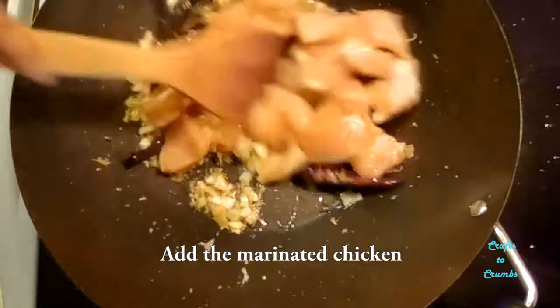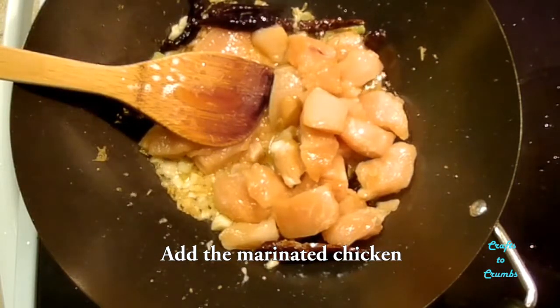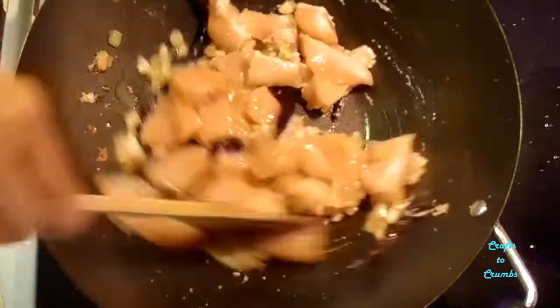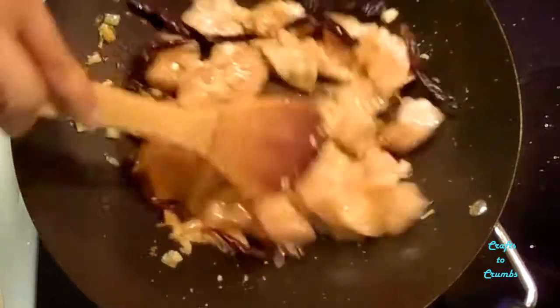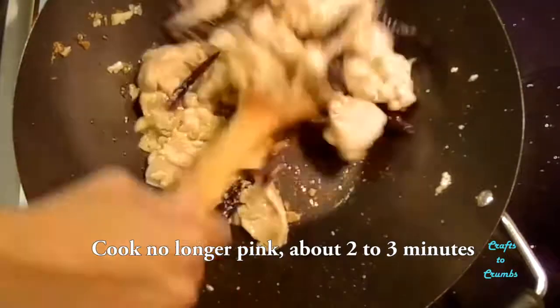Add your marinated chicken and cook until it's no longer pink. Takes about two to three minutes.